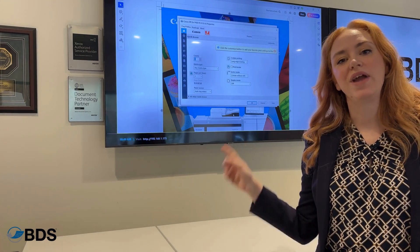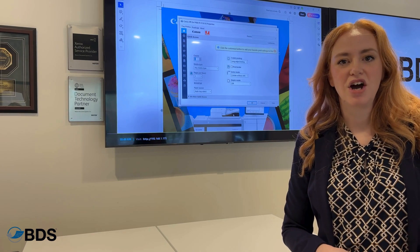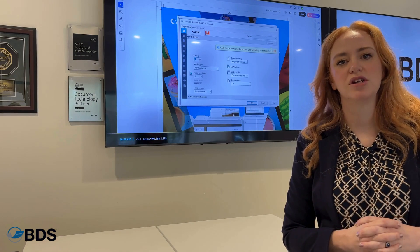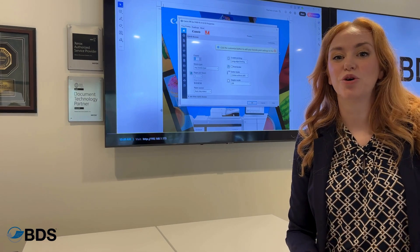Right now we have this Fiery controller installed on our Canon Image Press V700, so that we're able to move our production print environment up and down according to the priority of those jobs and the urgency.